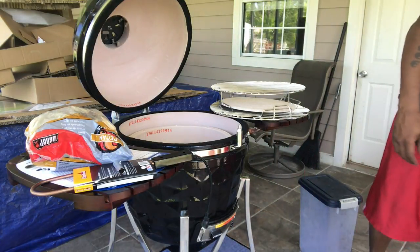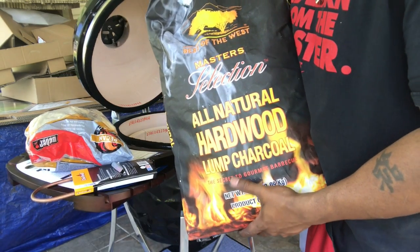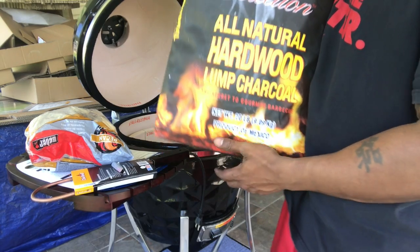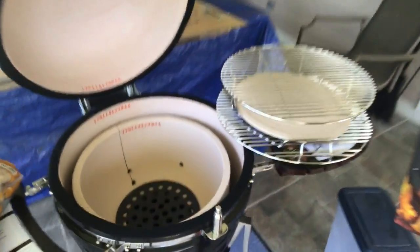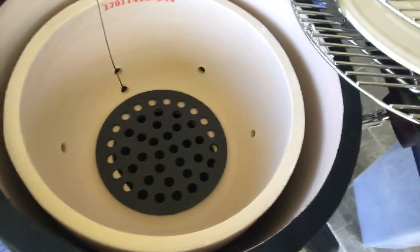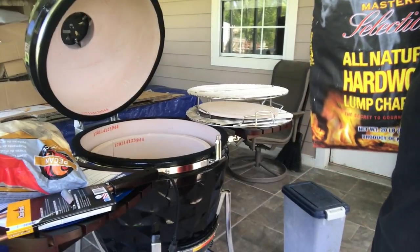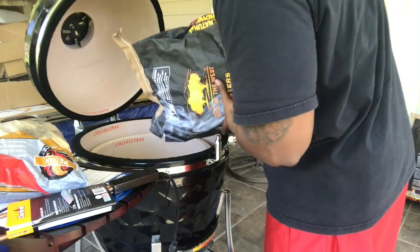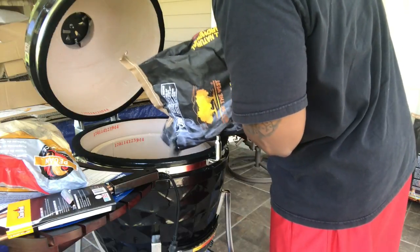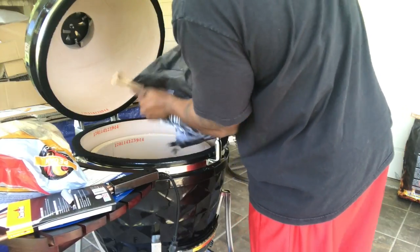I'm using lump charcoal — I got this from Sam's Club, a cheaper 20-pound bag. I don't know how well it works but we're gonna find out. Now let me show you — you see the holes in there? They recommend that you don't pour lump above the holes for your cook, but since it's my first cook we're gonna test it. So all I'm gonna do is pour it in there and go from there.